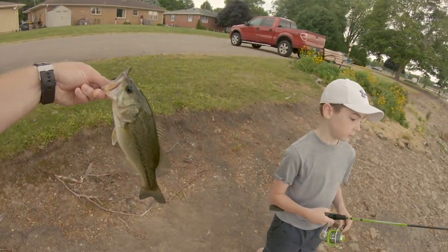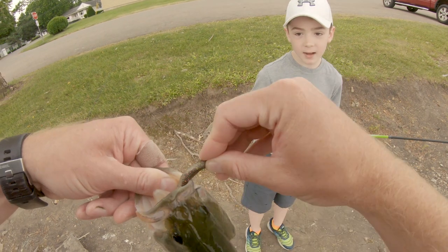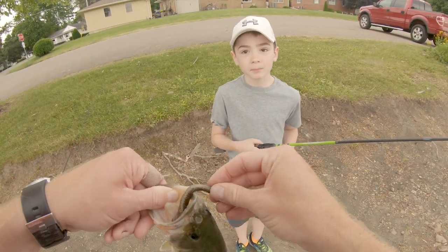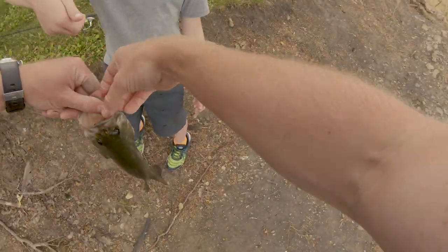Reel up your line. You got him right in the corner of the mouth. Is that just a bass? That's a largemouth bass, yup. Hey — don't start getting cocky. Because as soon as you say it's easy, you won't catch any more the rest of the day. Oh well, it's fun. You can say that all day long. Sorry, you're okay — that was my fault. Get your thumb in there and hold him tight.